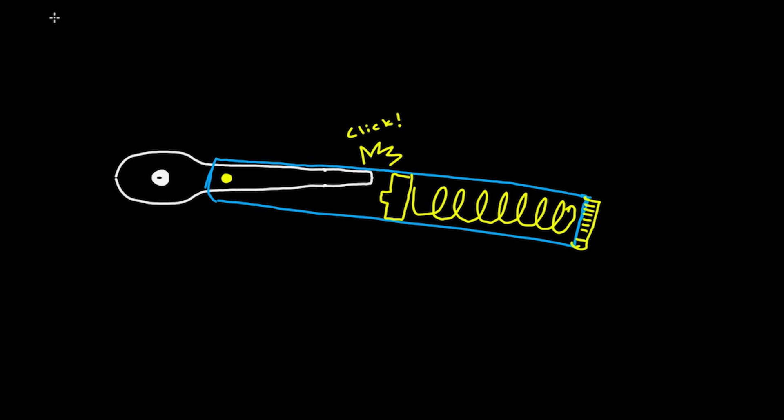This is the indication that you have applied the proper torque to the bolt in question. Pretty good, right? So let's see how that schematic actually aligns with what we find inside of a real torque wrench.